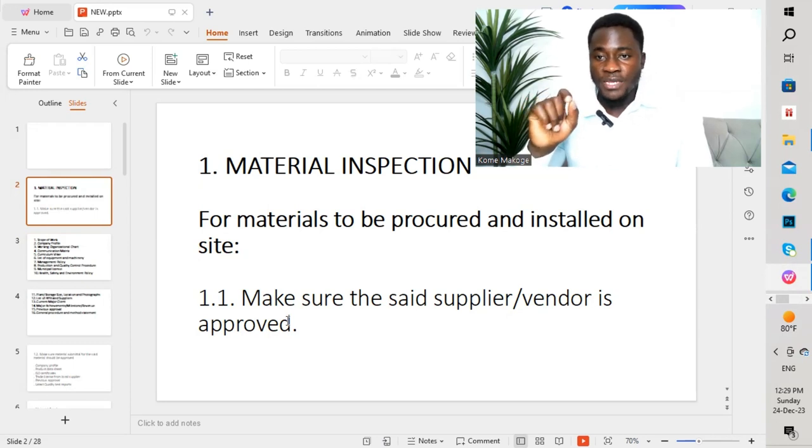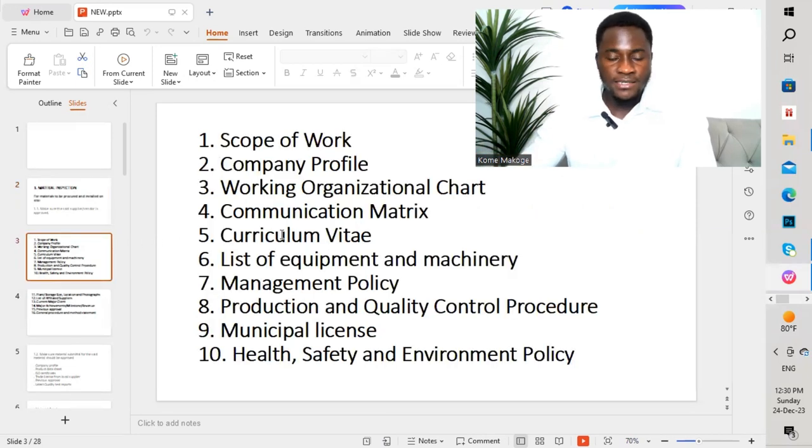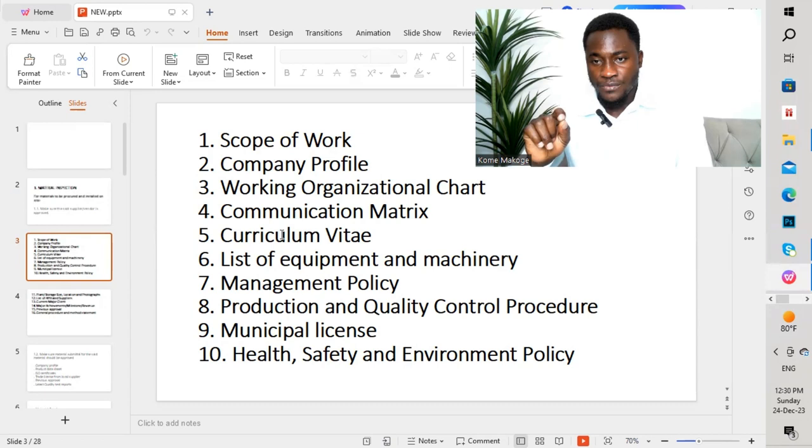The supplier needs to submit a pre-qualification document. This is a document brought by the supplier or vendor, which you submit to the contractor. The contractor reviews it and then gives the pre-qualification documents to the consultant for review and approval. I have highlighted different steps that you need to follow when reviewing pre-qualifications for your different suppliers or vendors.